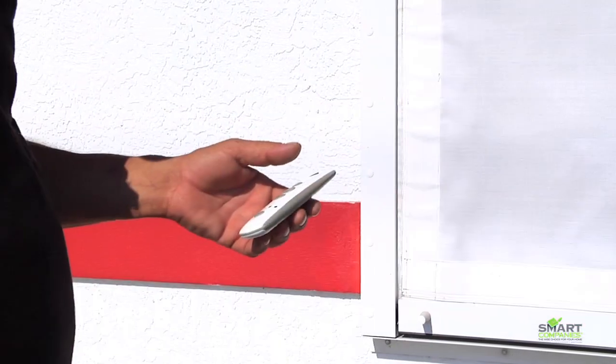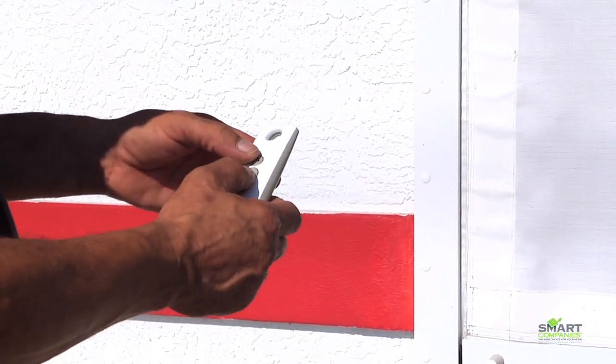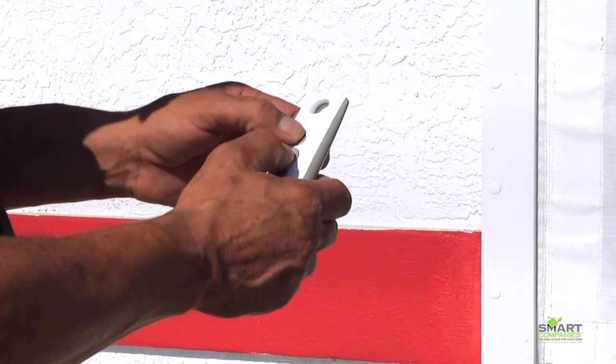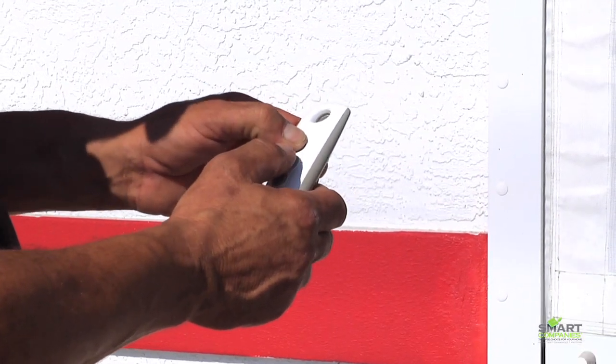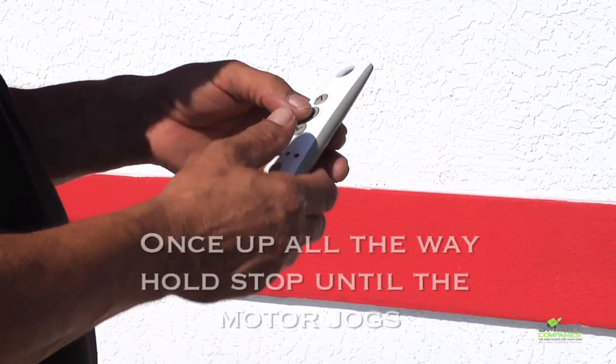Now for the upper limit. Push stop and up at the same time, again being sure to hit the stop button slightly before the up button. This will take the shutter or screen up. When the shutter or screen reaches the desired upper stopping point, stop the motor and then hold the stop button until it jogs.